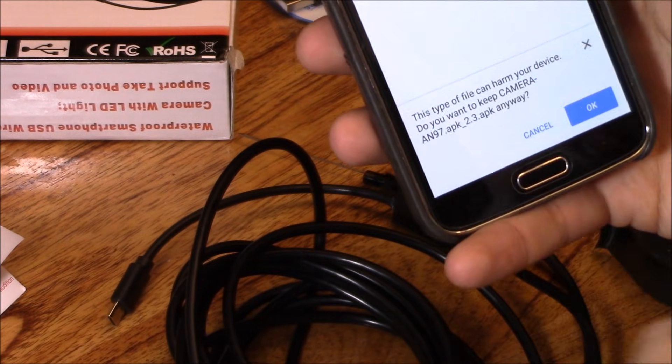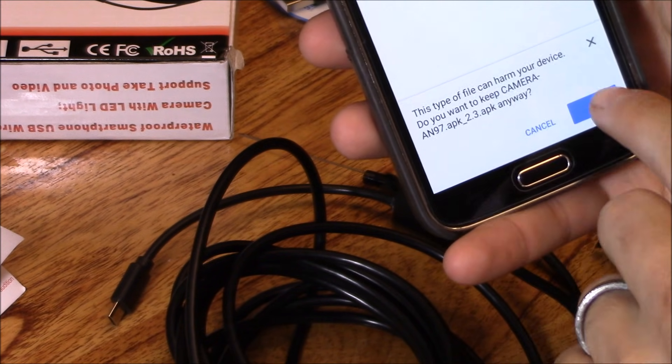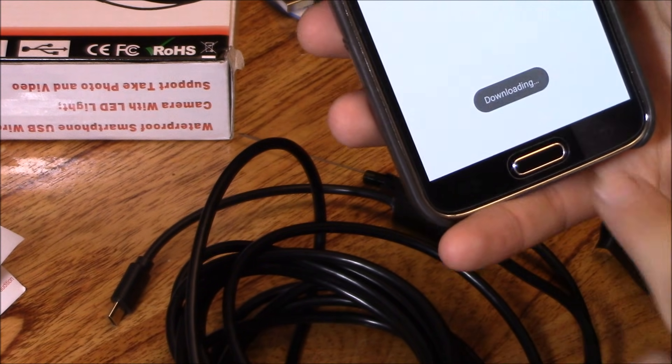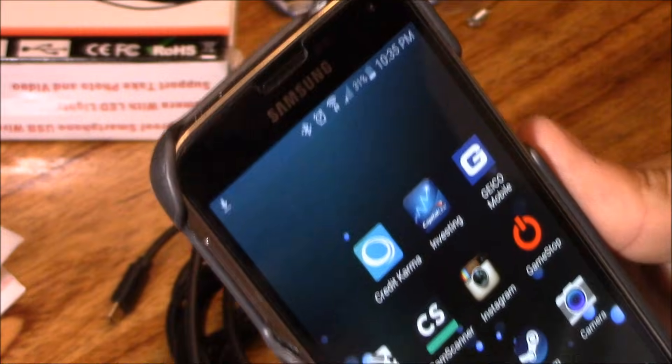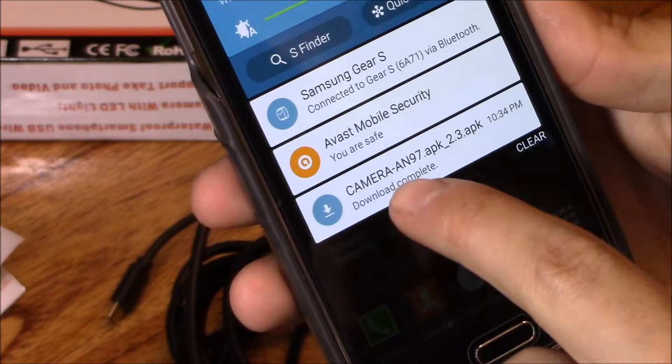It has an unknown file, but I'm going to download the 2.3 APK file anyway. It's downloading. Let's swipe down and see if it's done — and it is done.